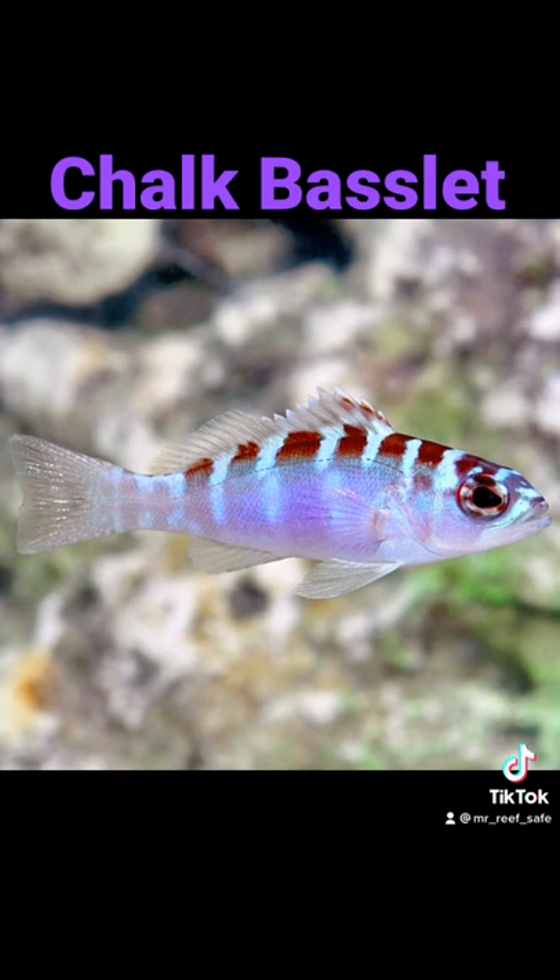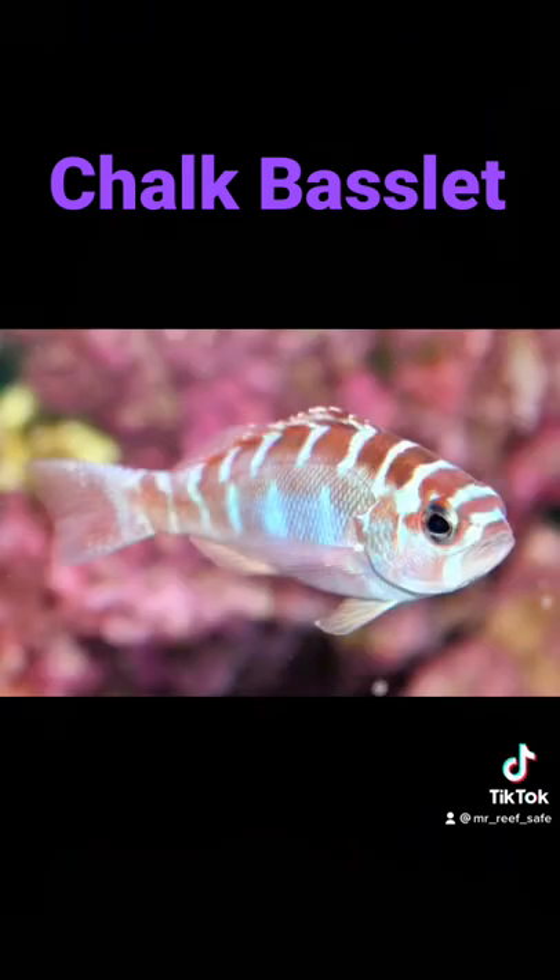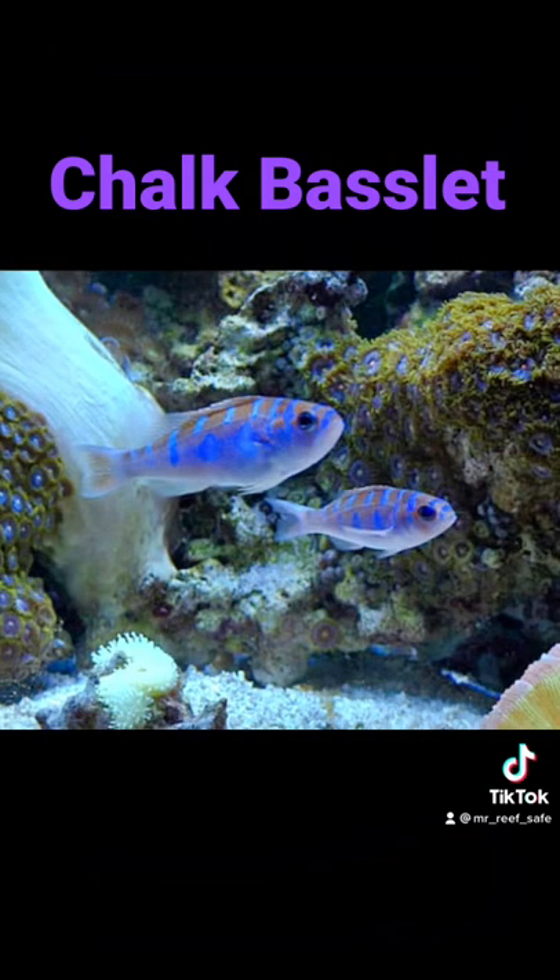The Chalk Bass has a carnivore-based diet, and a single specimen needs a minimum tank size of 30 gallons or more with plenty of places to hide. The temperature range for the Chalk Bass is best between 72 and 78 degrees Fahrenheit. The Chalk Bass is considered reef safe and can be kept in small groups if added at the same time.